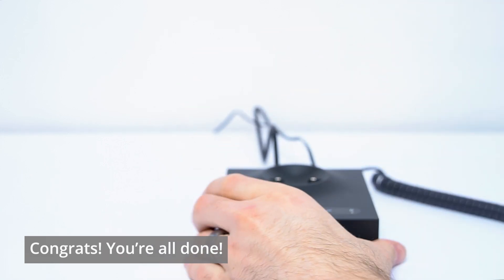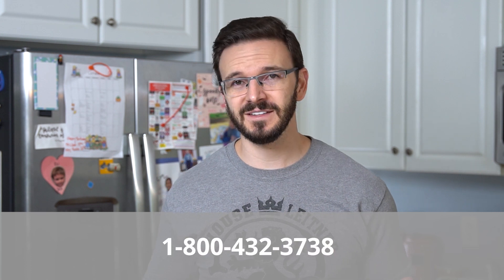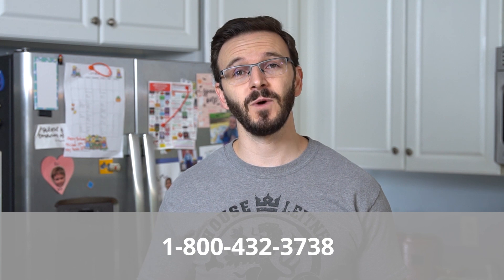Now you're all done — congrats! You are now ready to rock and roll with your new Leitner wireless headset and that desk phone. And of course, if you have any other questions or need any other help at all, always feel free to give us a call at 1-800-HEADSETS, where any one of our headset advisors would be more than happy to help you. Thanks for watching — we'll see you next time!